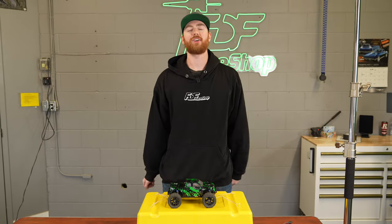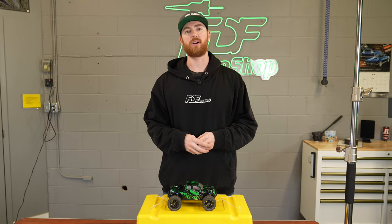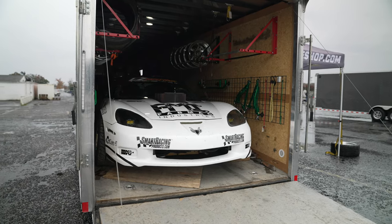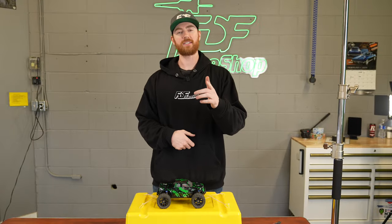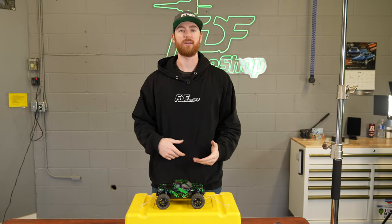Welcome back to Just a Tip Tuesday, where I'm going to show you guys how to properly tie down your car in an enclosed trailer or on an open trailer. There are so many misconceptions, and I've talked to a lot of guys at the track about why not to do an X or a cross with your straps. I'm just here to help people understand why that may be.